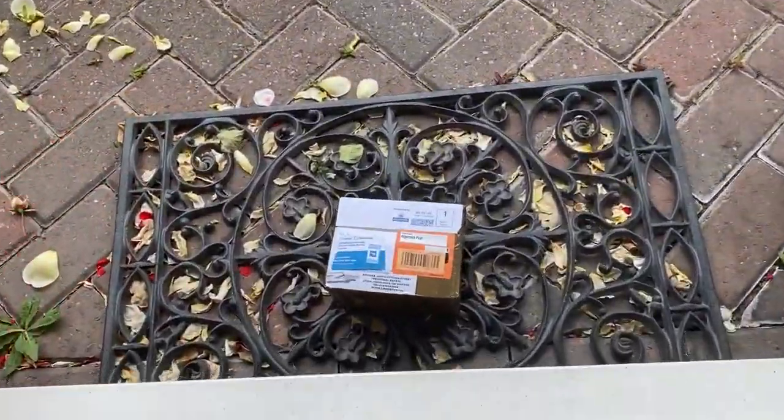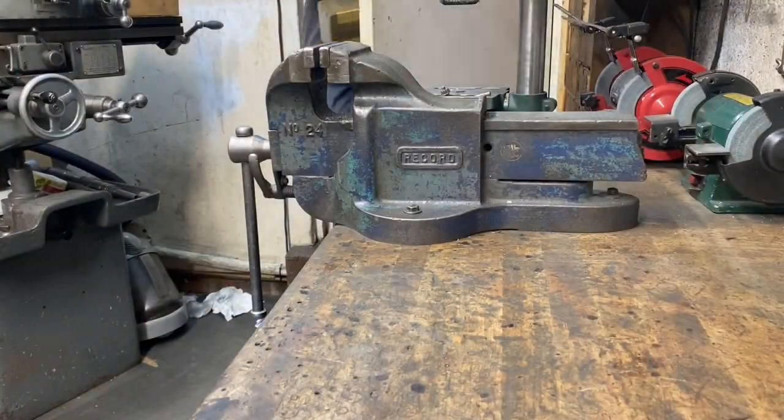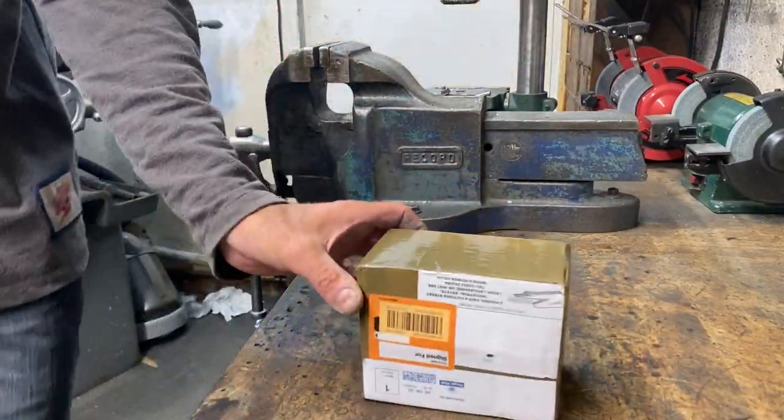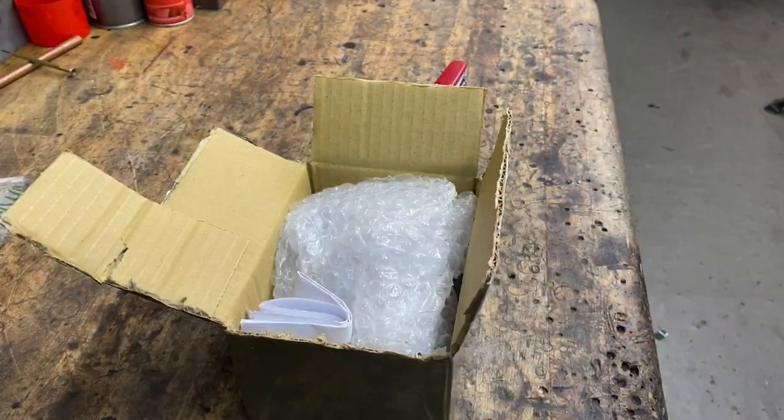It's always exciting when the doorbell rings, especially when it's the postman dropping off parcels, and this time it's from Z-Power Kawasaki, so I'm hoping it's the idiot lights they're sending me to convert into a voltmeter. Let's get the packet open and have a look.